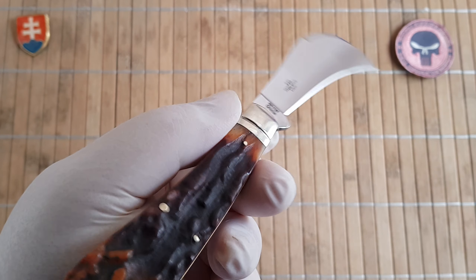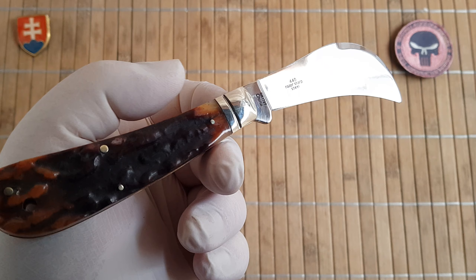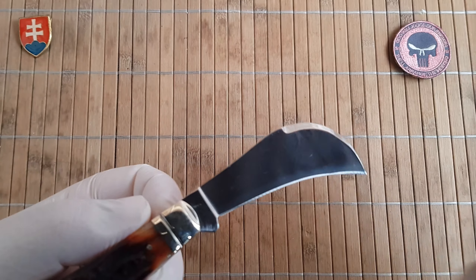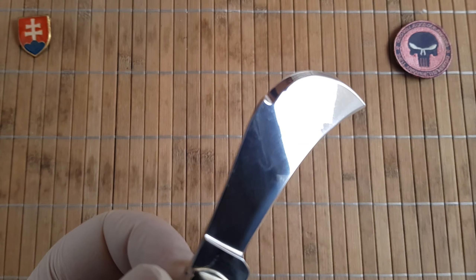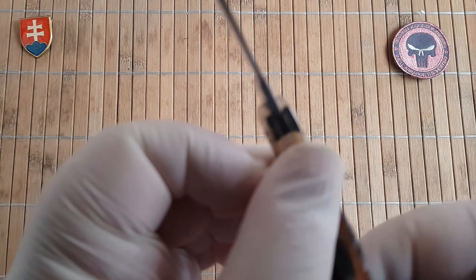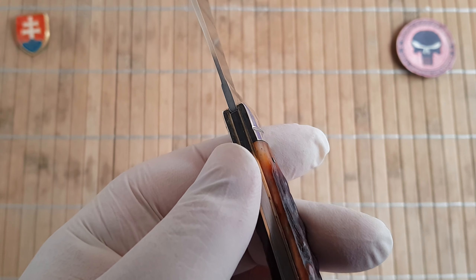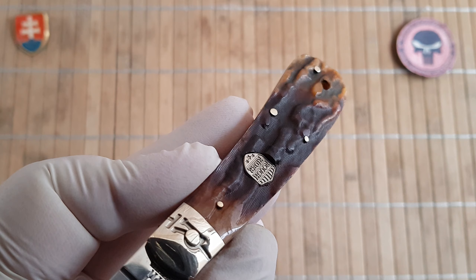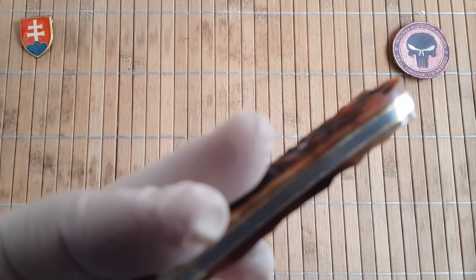Here are the quick specs: overall length is 17.8 centimeters or 7 inches. The blade is 8 centimeters or 3.1 inches. The blade width is 4.4 centimeters — that's the widest part — or 1.7 inches, really nice and wide. Blade thickness is 2.6 millimeters, measured at the heel, which is 0.14 inches. Handle length is 10.4 centimeters or 4.1 inches. Handle thickness is 1.3 centimeters or 0.5 inches.